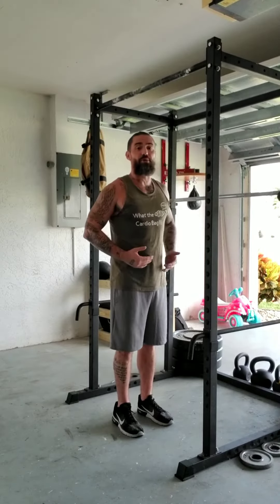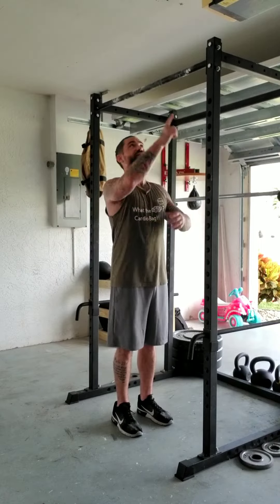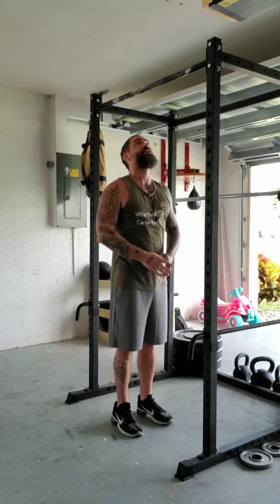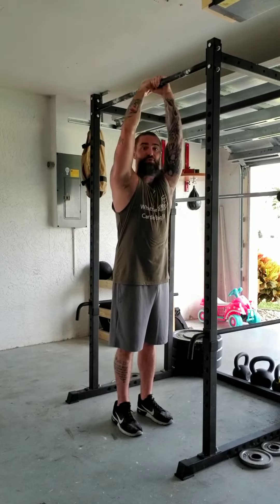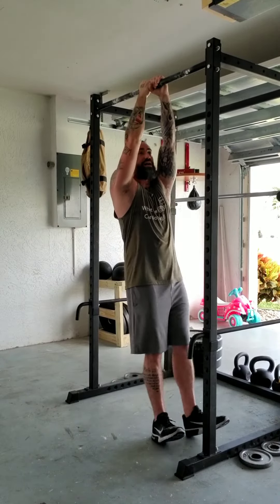We're going to stand directly under our bar, except this time you're going to face in the same direction as which your bar is running. Now, you're going to reach overhead and, just like the rest of them, let's get our feet a little bit in front of us instead of behind us.